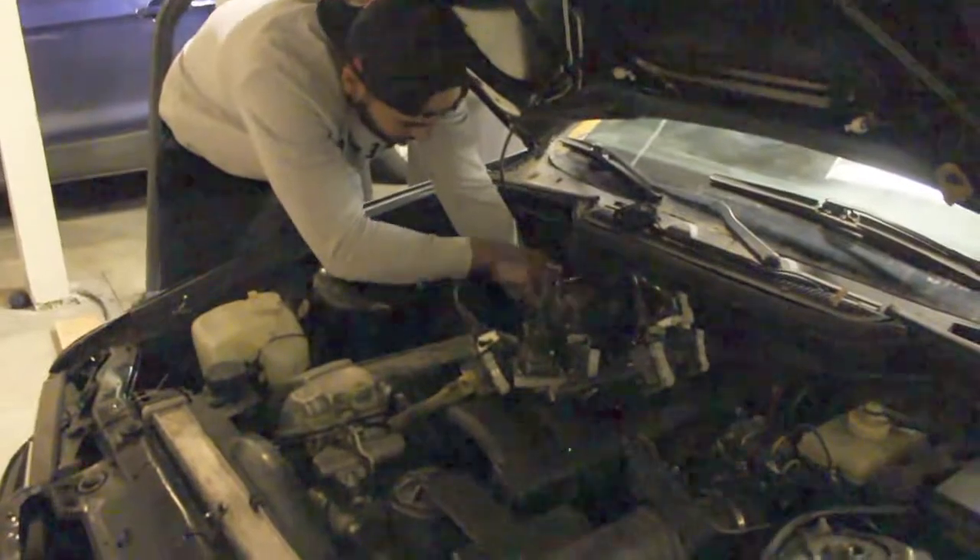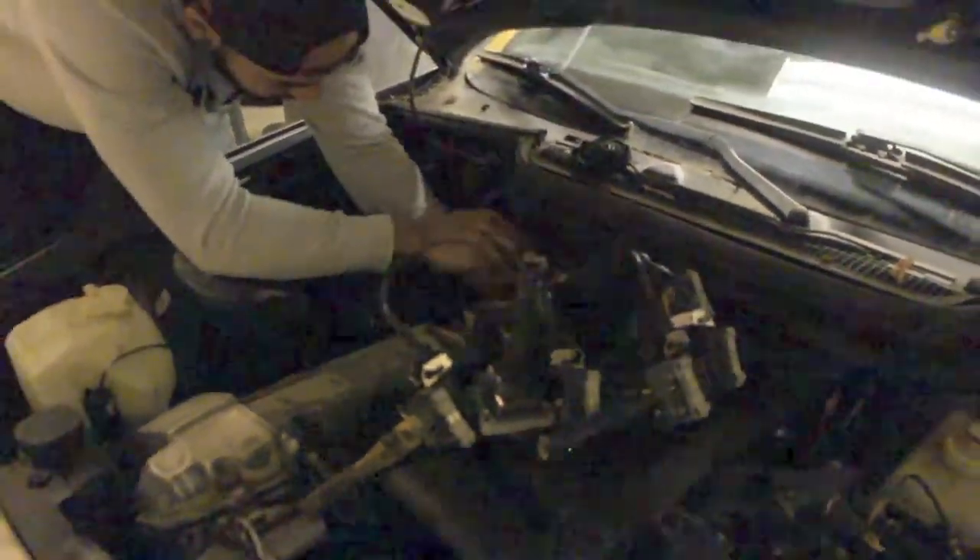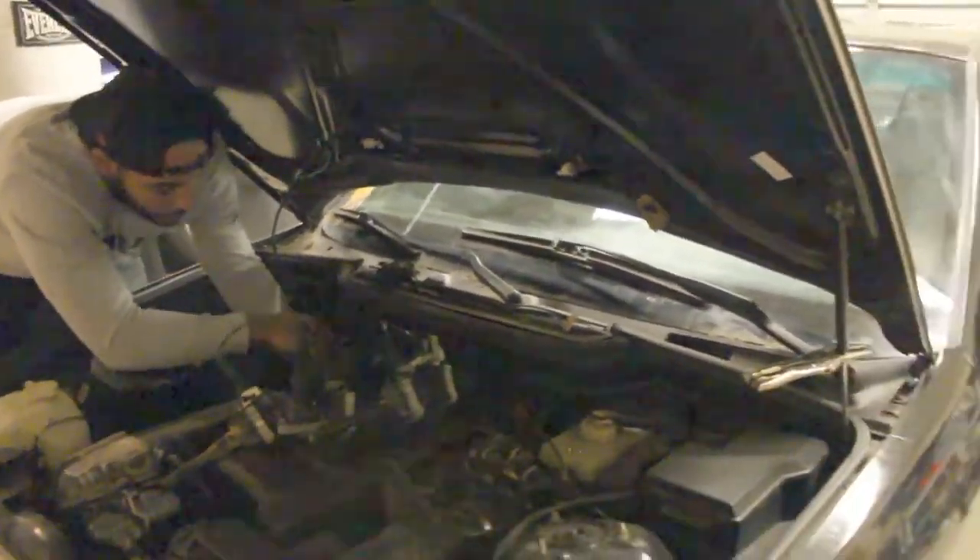Alright everybody, so we're in here replacing this valve cover gasket. As you can see, Trey is working here on his car — we have the flux capacitor right there. That's the flux capacitor, and if you get this thing to 88 miles an hour it will take you back to the future.